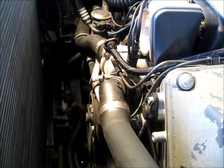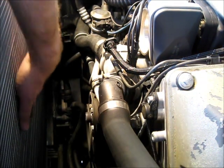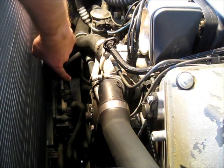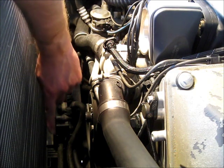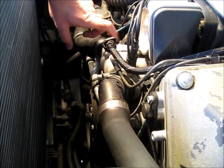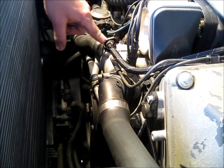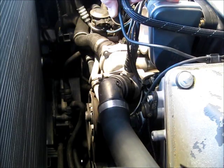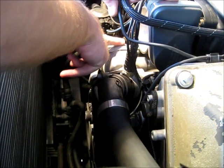There it is. Now that the engine shroud and engine fan have been removed, it's an excellent opportunity to inspect your radiator. Make sure you don't see any leaks on the surface. Check down near the transmission cooler in that corner and underneath. Now we're going to begin the process of removing the thermostat assembly, which is right here.